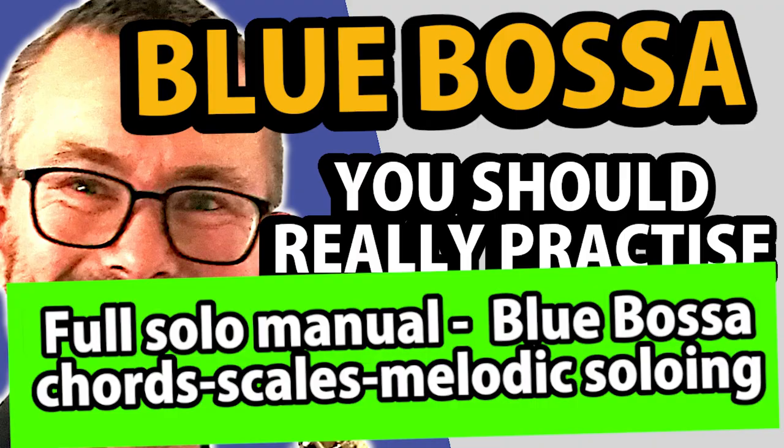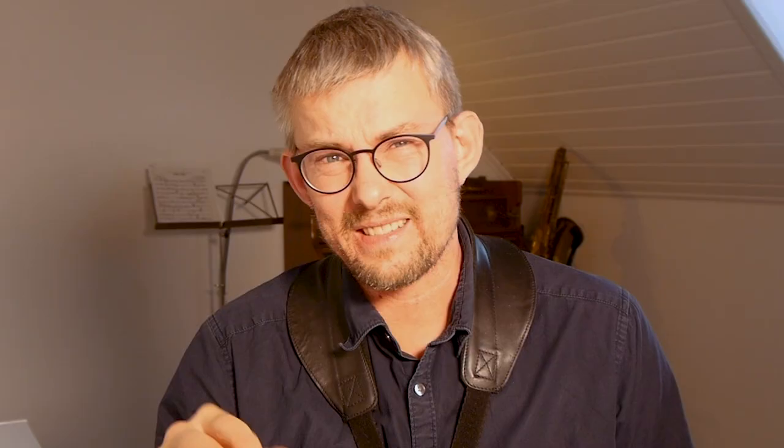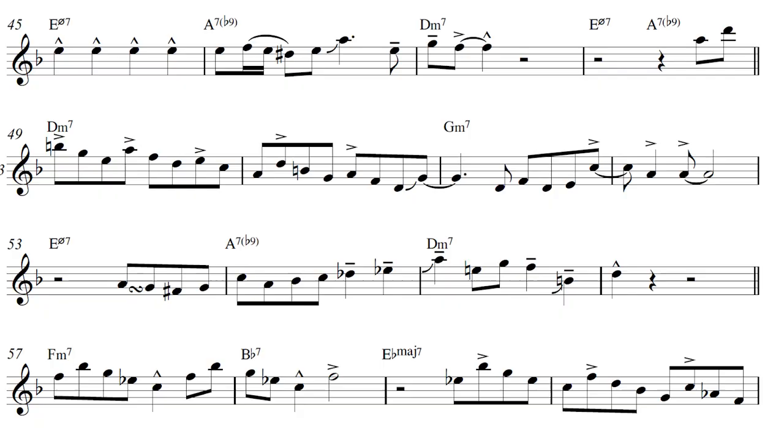If you already checked out the Dexter Gordon solo or want a little backdoor in, I have made a simple solo manual you can use to get into Blue Bossa soloing. Dexter Gordon was an amazing player and soloist. Some of the most amazing things in his soloing are his articulation and timing. He played with a huge tone — he was a big guy just blowing through that horn. He was articulating almost all the notes with his tongue, which gives a very clear and defined timing. Some of the more advanced melodic ideas happen in bars 49-50 where he plays triad patterns, in bars 57-60 where he plays repeating motifs, and in bars 93-94 where he plays some very simple alterations you need to check out.